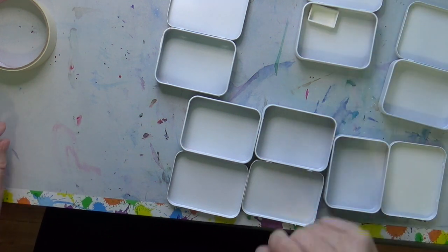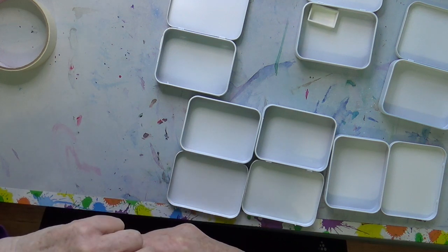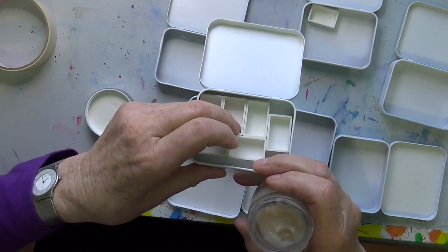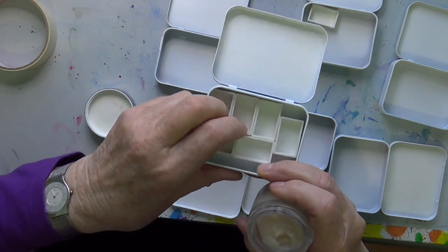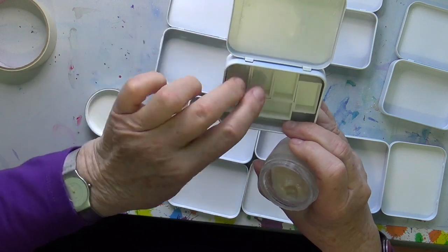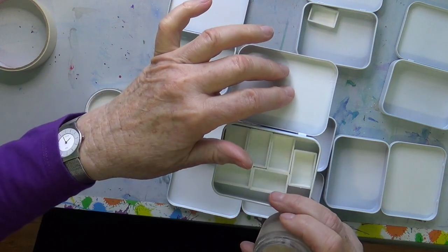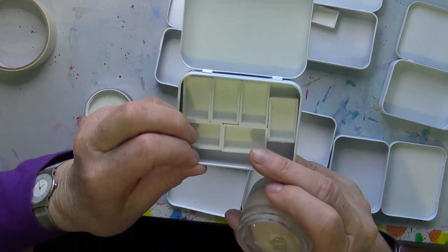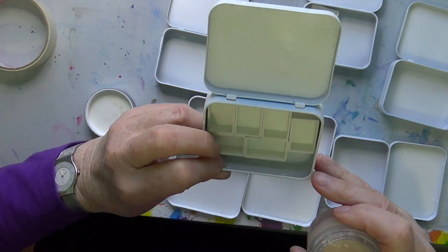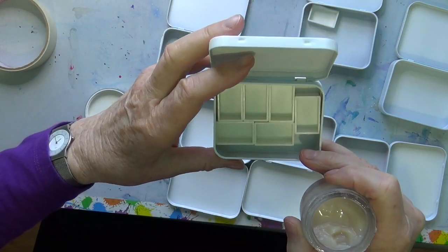I'm just going to glue them down. You can glue them down with a hot glue gun, but I'm going to use my Yes glue — I already tested it and it seems to be holding on really well. I'm planning on putting six of these full pans in these little tins. The idea is you can use the lid to do your mixes, and there are some little empty spaces where you can put a sponge and your eraser.